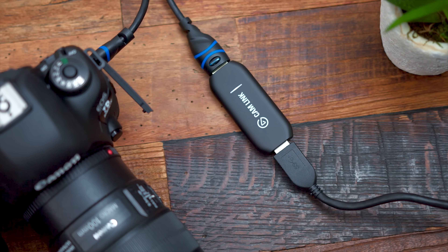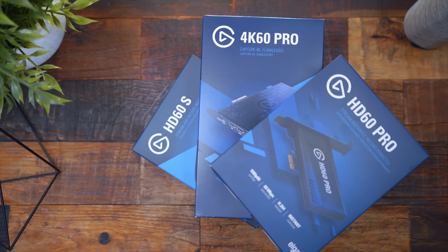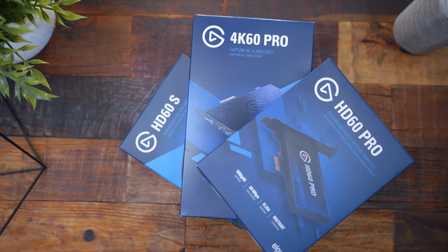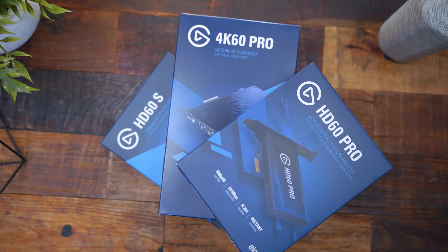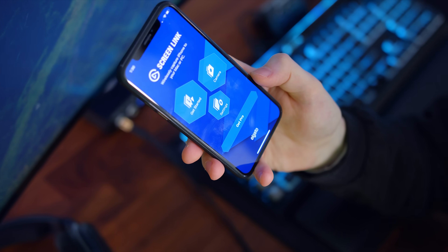Today we'll cover the Cam Link 4K and how to use that with your DSLR or a video camera. We'll talk about how to capture your gameplay footage with the HD60S, HD60 Pro, and 4K60 Pro capture cards, and even using ScreenLink to get what's on your phone to your PC. So let's head back to the PC and I'll show you all how.